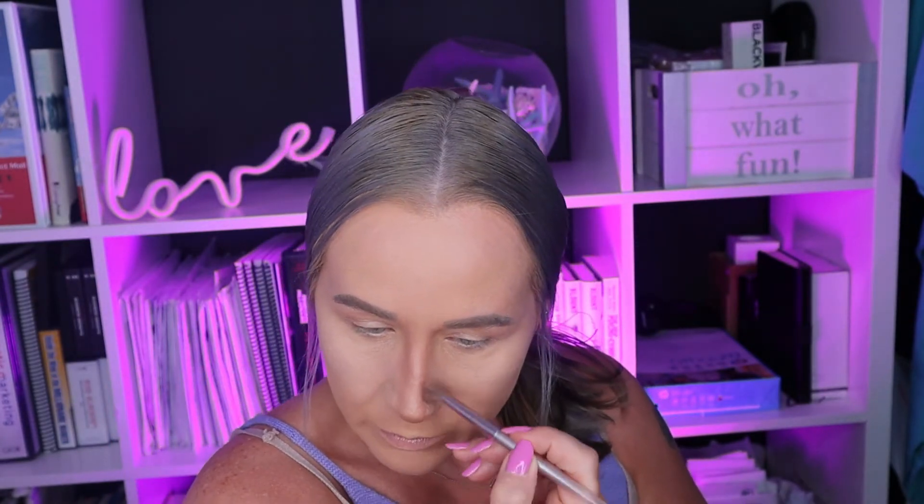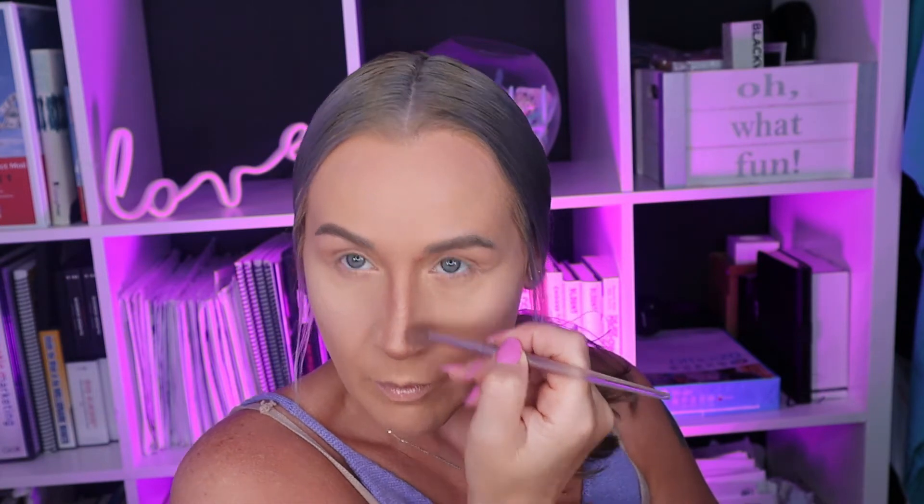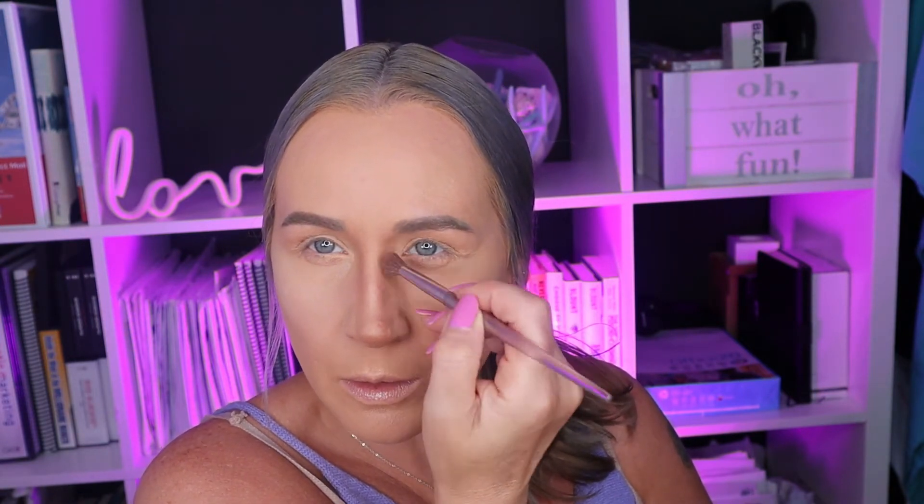Now we're going to take a brush — again a regular eyeshadow brush — and blend it out a little bit, just play with it. You want to blend as much as possible but you don't want to get rid of all of it, because you definitely still want this line to be somewhat pronounced. Take your time blending — that's the crucial portion. You'll see the lines are still there but it now looks as if my nose is a little bit more straight.